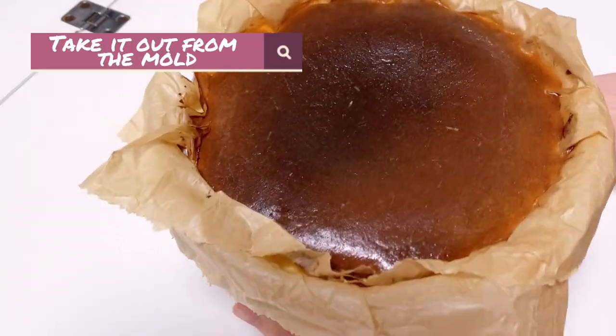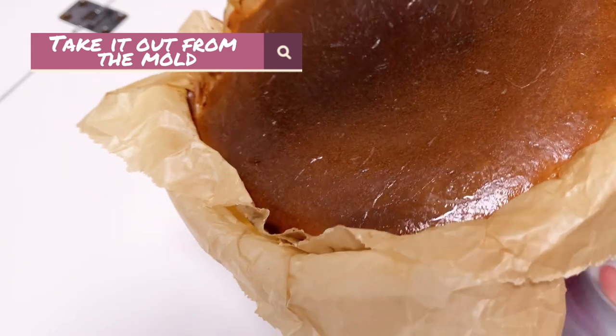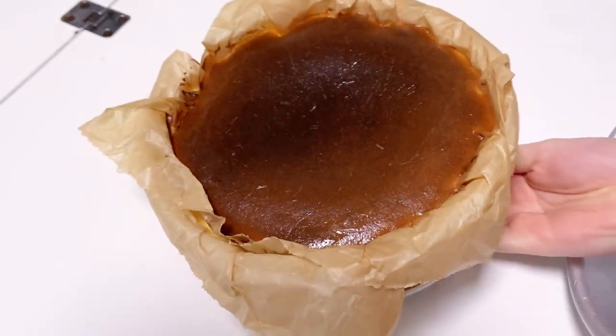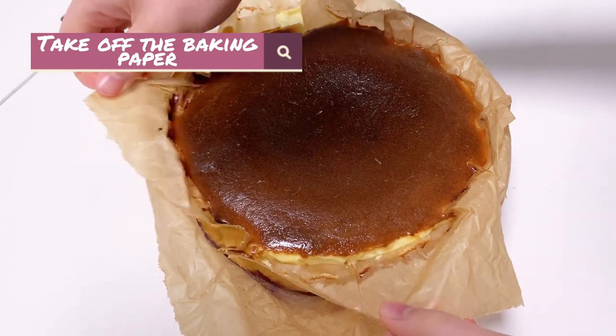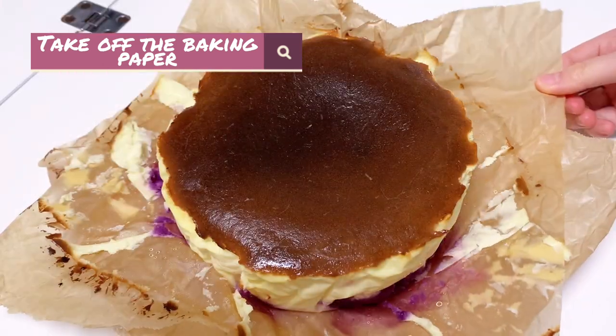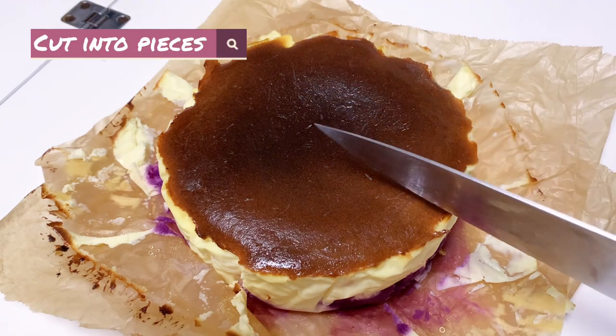Take it out from the mold. Take out the baking paper. Cut it into pieces.